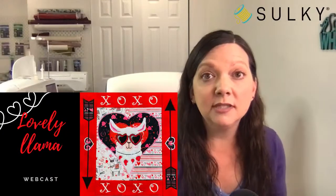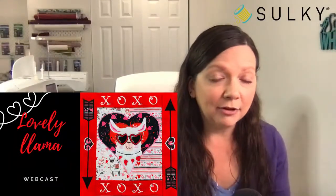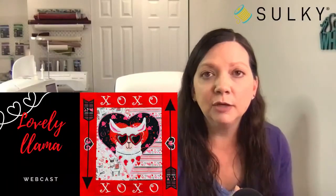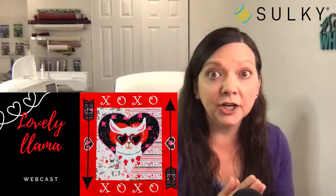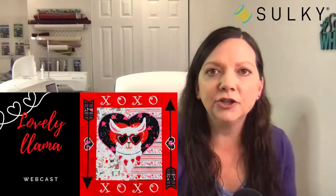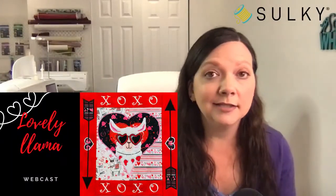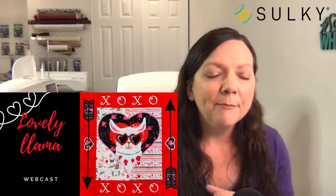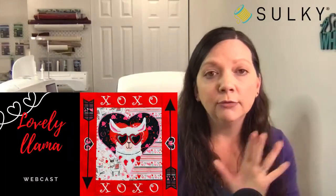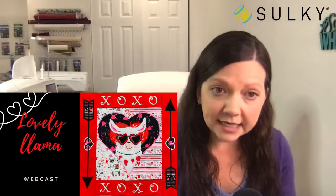We'll also be learning how to make our own tassels using Sulky Petites 12-weight cotton thread, and how to machine embroider plushy things like the faux fur fabric featured on this cute llama. I'll do a little tutorial on something plushy at the end of today's show, but make sure you are signed up, registered, and ready for the Lovely Llama webcast on December 13th.